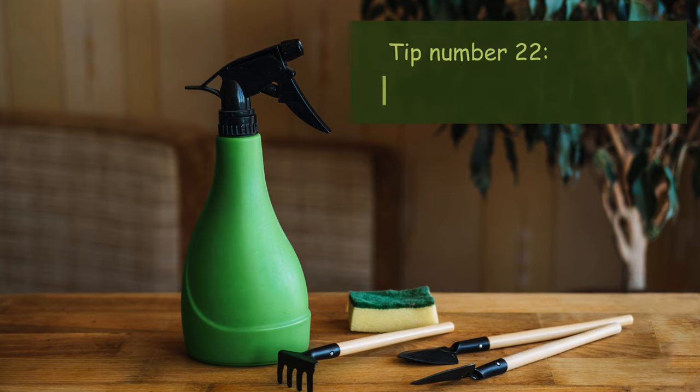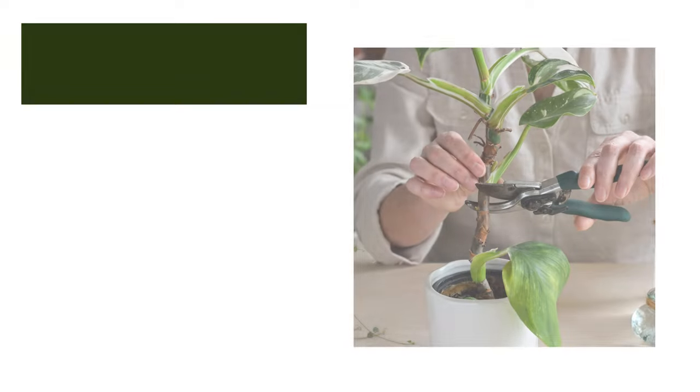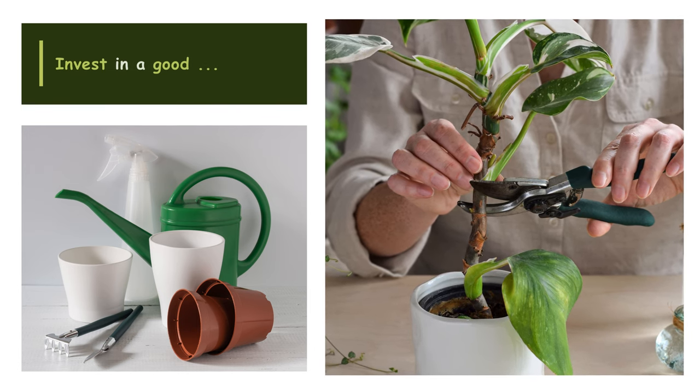Tip number twenty-two: Invest in proper tools. Having the right tools on hand can make plant care tasks much easier. Invest in a good pair of pruners, a watering can with a narrow spout for precise watering, and a moisture meter to accurately gauge soil moisture levels.